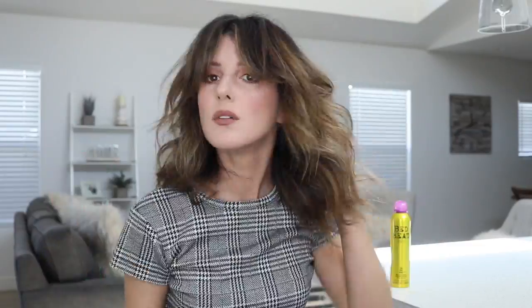You can totally stop there because I guarantee your hair already looks way better. But if my hair is dirty, or it's clean and I'm just looking for a little added volume at my root, I like to give it a quick blow dry with a hair dryer.